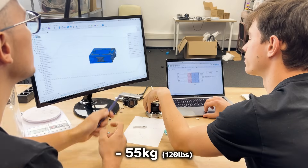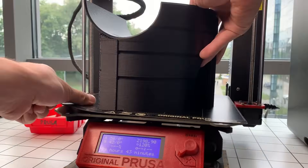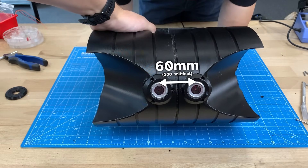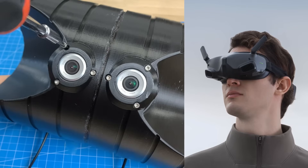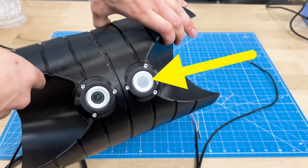55 kilograms. It's time to build this. We placed two waterproof cameras at the front, 60 millimeters apart, to simulate human eyes and do stereo vision in goggles, but we didn't have enough time to set it up for this mission, so we'll use only one of them for now.